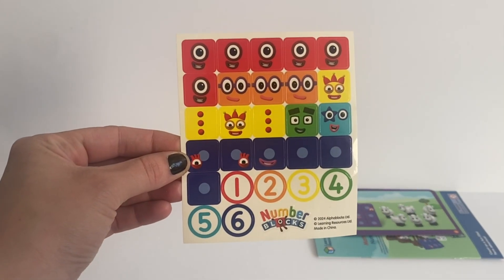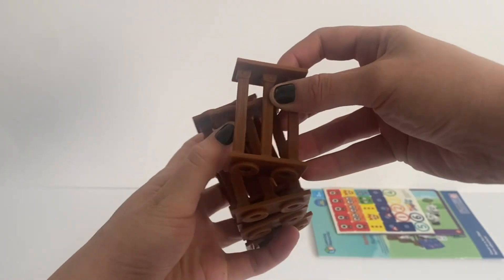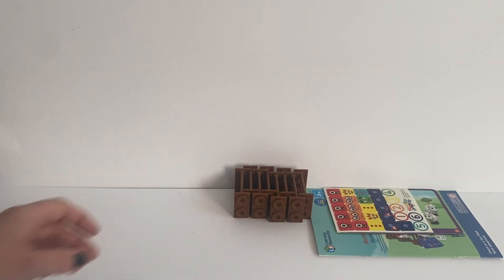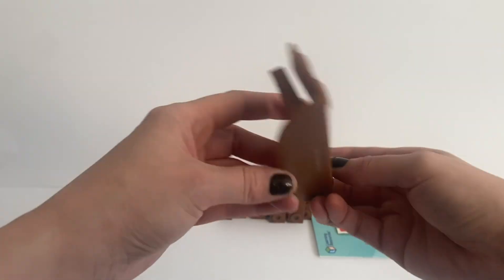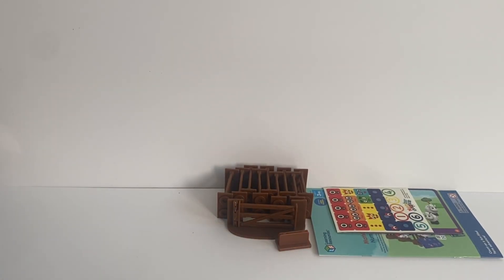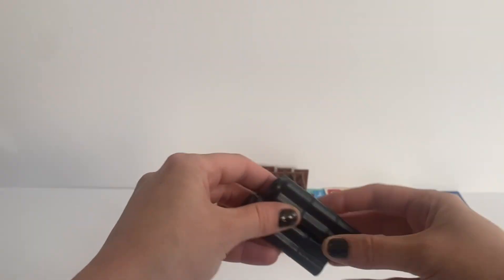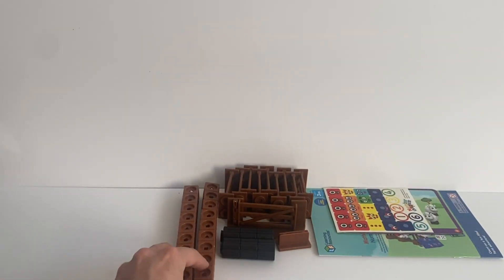Next there are lots of stickers included in the set for the number blocks and the sheep. Then we have lots of little wooden panels for the fence to keep all the sheep in. We also have a gate that actually opens, closes and clicks shut. Then there is a little plastic piece which can hold the math activity cards, and little black blobby pieces for the sheep's legs.